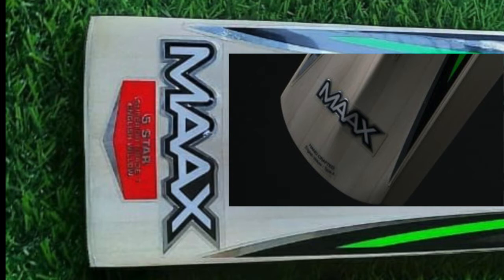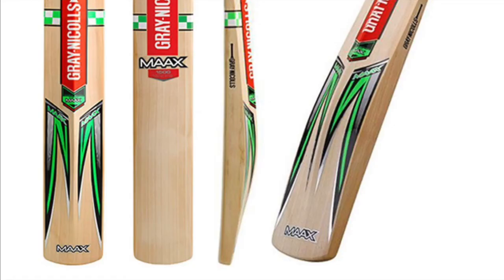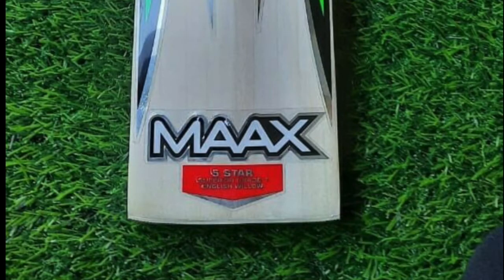At the bottom it says 'handcrafted,' but it also says the Max sticker. If you get the one from Australia it just says 'Max' on it. And if you look closely at that actual sticker — it's not easy to see because the resolution is very low — it actually says '5 star' on it, which is a different grade.